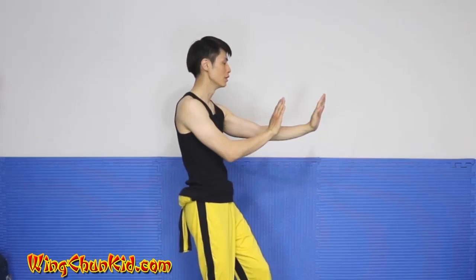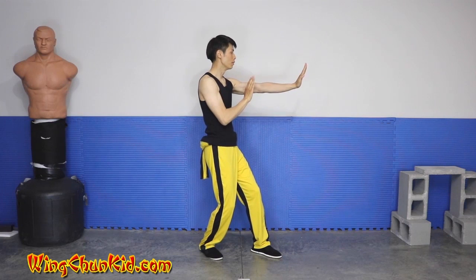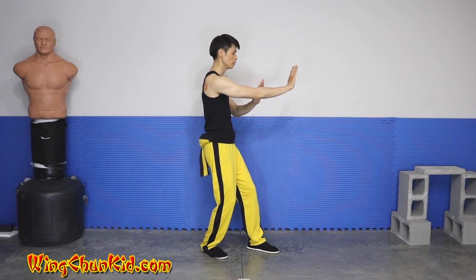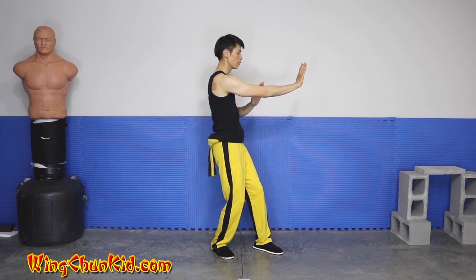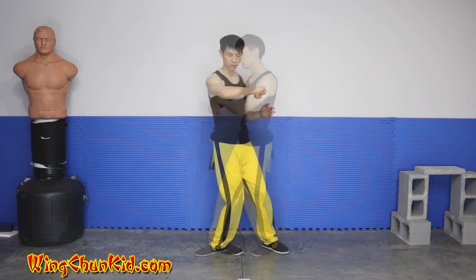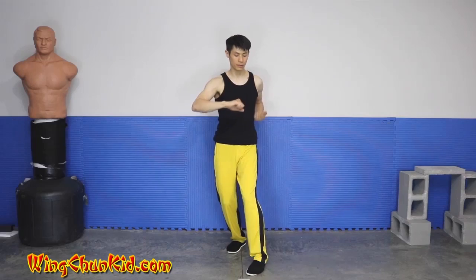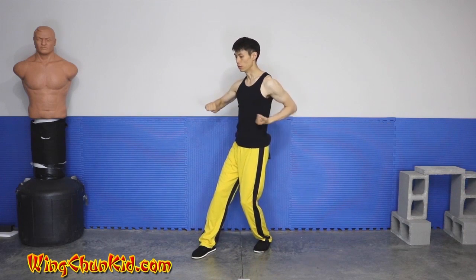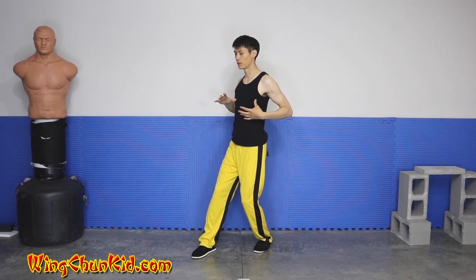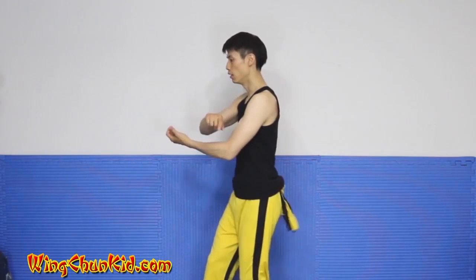Now we're going to open up our palms. Do a right palm strike straight, the left palm comes back into position, then left palm, and right palm. From here, we're going to pivot to our right so our feet go like this. Now our right arm is going to do a backwards elbow — it'll be horizontal, going back while this one pulls and the elbow goes backwards. So we ended up here, we're going to elbow back and open up like this. It expands your chest — this elbow goes horizontally this way, and then this elbow goes backwards.